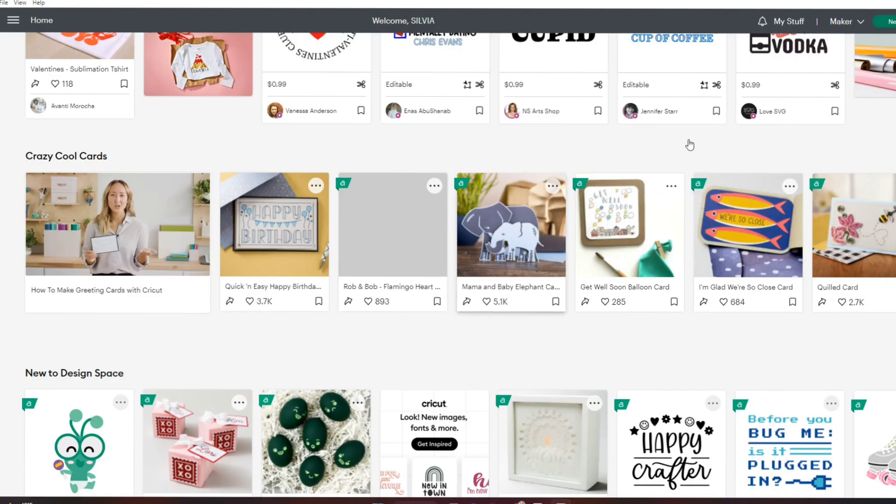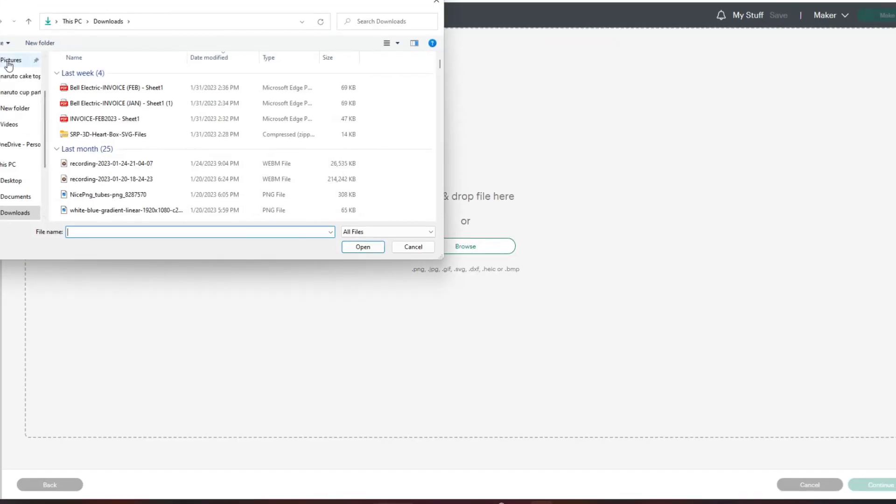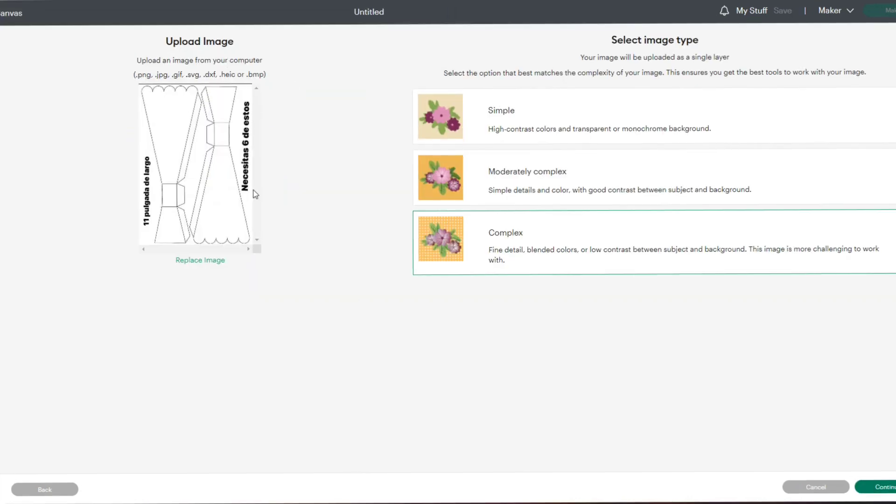Next, we're going into Cricut Design Space and opening up a new project. First, we're going to upload our first page, and here I'm just going to select complex and continue.